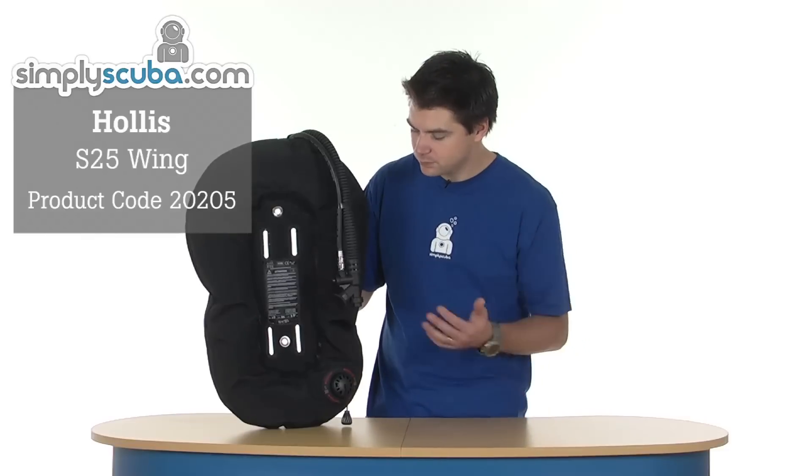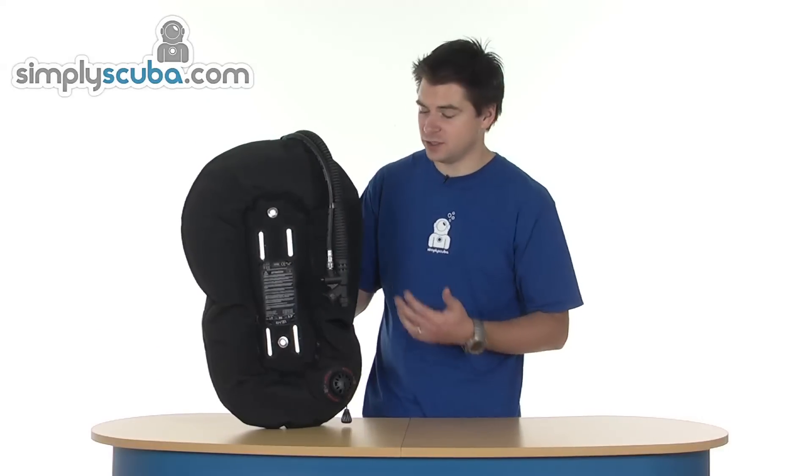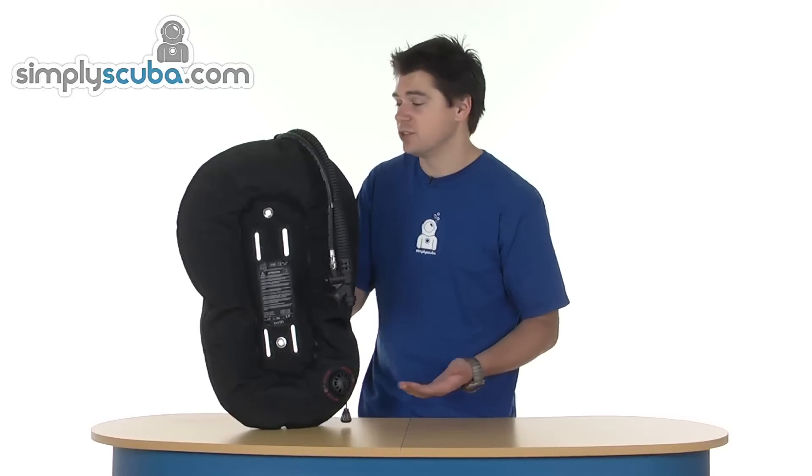Hi, welcome to Simple Scuba. This is the Hollis S25 wing. It gives 25 pounds of lift in a donut style wing. It's a very small wing, great for maybe small twin sets, single cylinders, maybe a rebreather or something like that.